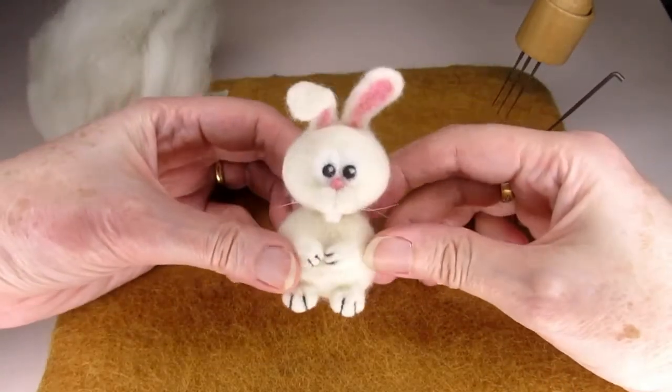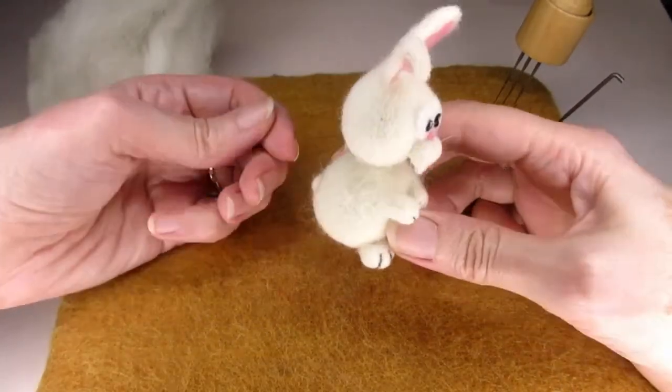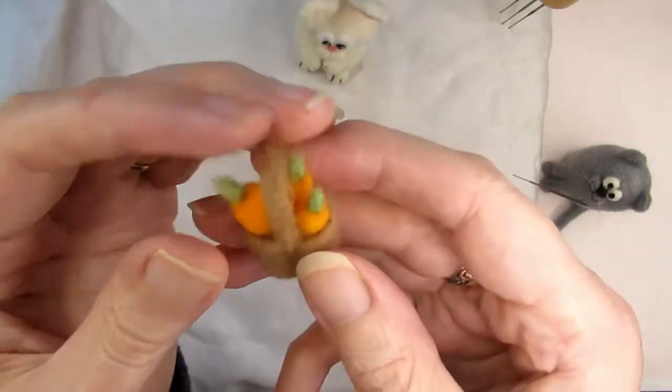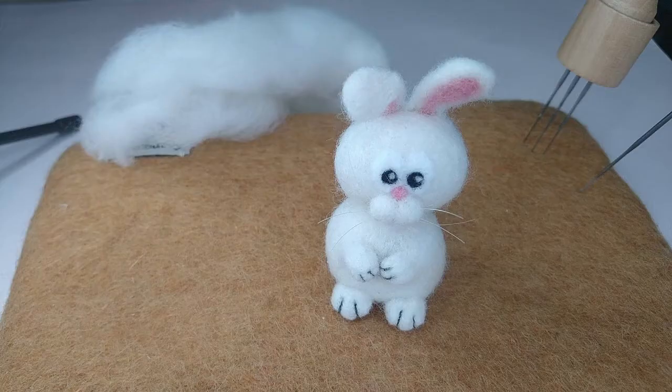Hi, today I'm going to explain exactly how you can needle felt this cute little bunny rabbit. As we go along I'll share some of my tips and techniques with you, and at the end I'll show you how I made the rabbit's basket and carrots.